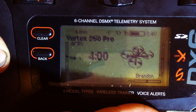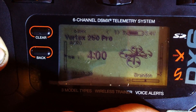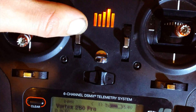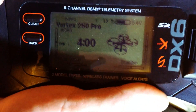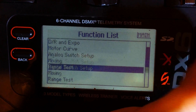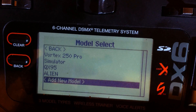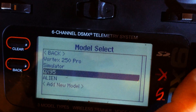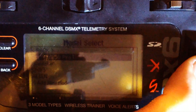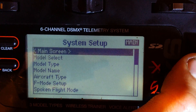The first thing we need to do is set up our transmitter with our receiver — this process is called binding. Start off by making sure all your trims are centered. After you've done that, go to your setup menu by pressing on the scroll wheel and scrolling all the way down to system setup. Go to model select and add a new model if you don't already have one. I already previously had my Vortex 250 Pro bound to a 3.3-volt receiver, so everything will already be set up, and I'm going to go ahead and select my old preset.